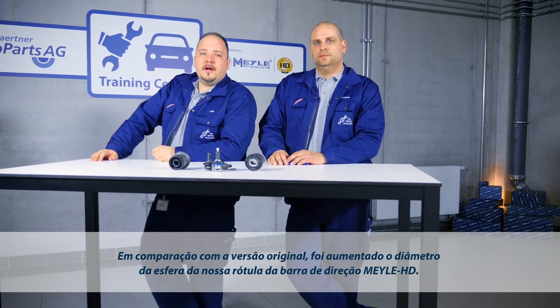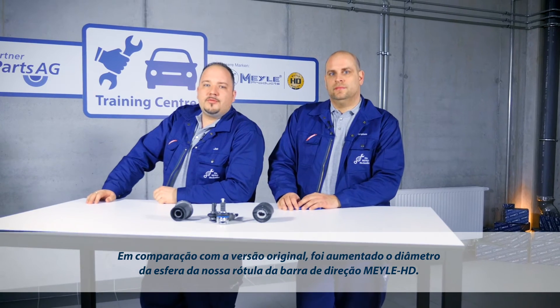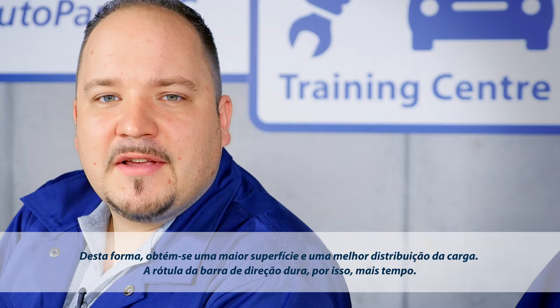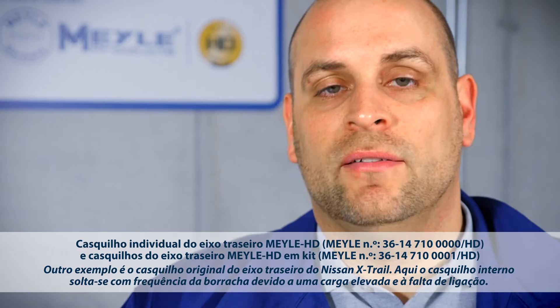Compared with the original design, the ball head diameter of the Mylar HD tie rod end is significantly larger. Thanks to this modification, there is more surface area to distribute high loads across, and this is why the tie rod end lasts longer.